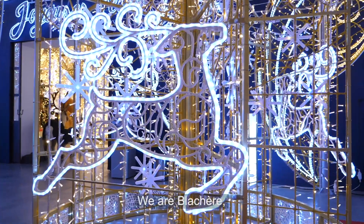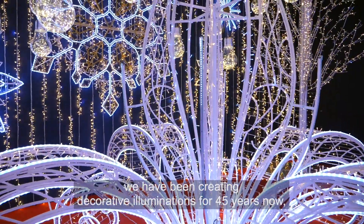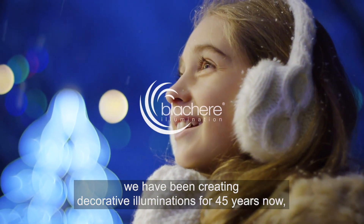We are Blasher. We have been creating decorative illuminations for 45 years now, with care and passion.